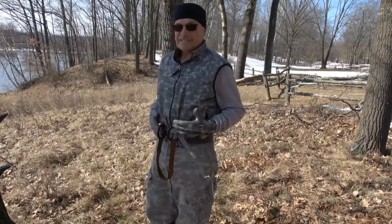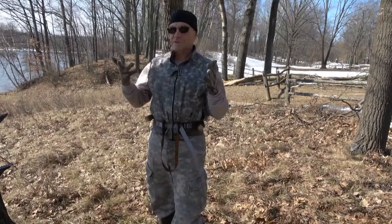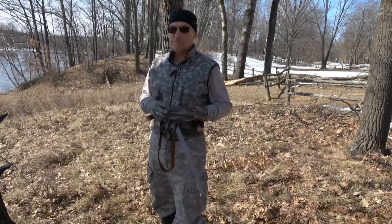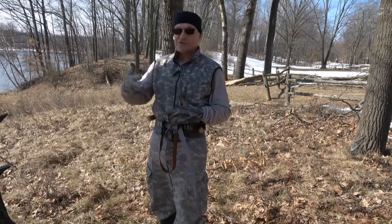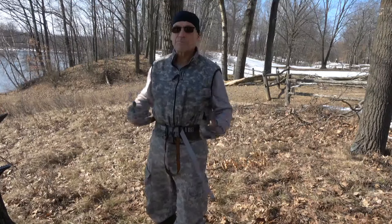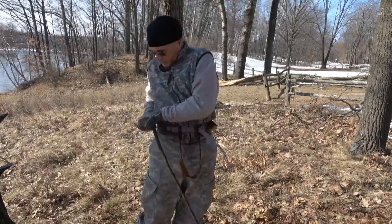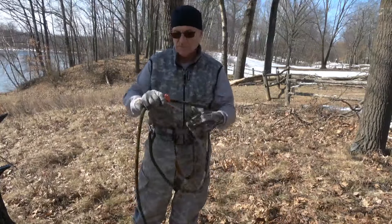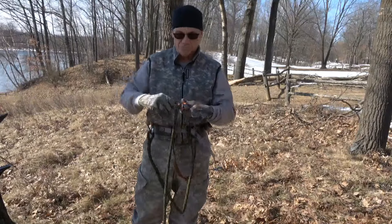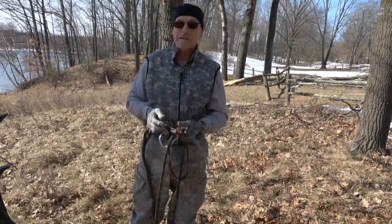Keep it in this same position when you're climbing and prepping a tree — do not change it from this position until you're hooking up to your tether and going to physically hunt. Then you loosen it up and pull it under your butt. You still have access to the lineman loops. Just hook one on, then wrap this one around the tree to climb. I'm using a rope man, which I recommend anybody getting.